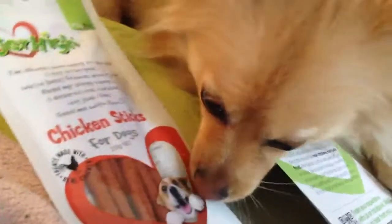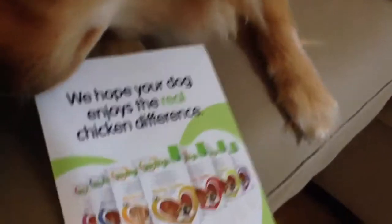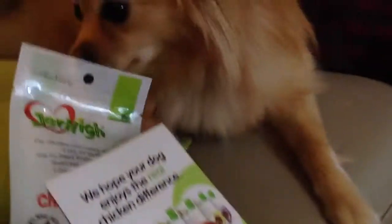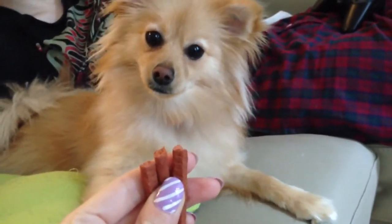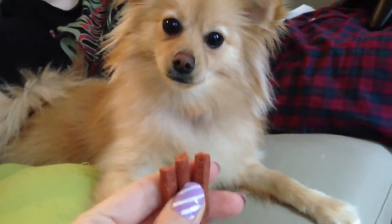I look forward to tasting them and giving you my review. I almost knocked it off, but I caught it. We have some information about the treats. We hope your dog enjoys the real chicken difference. Well, let's see whether I do or not. You can see that I am very interested in these treats, and I would like to eat them very much. They break apart nice and easily.